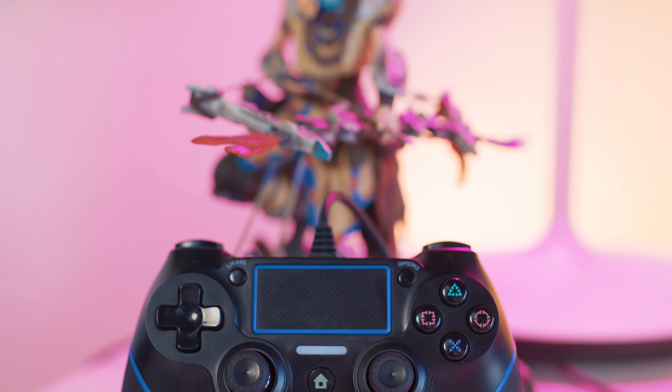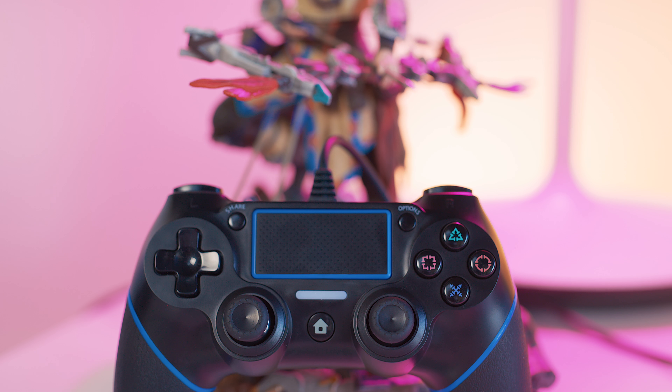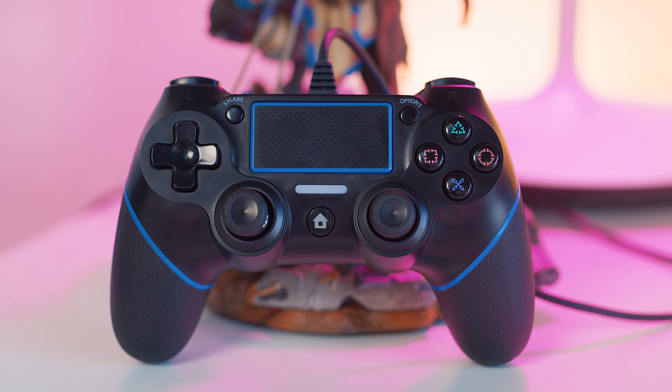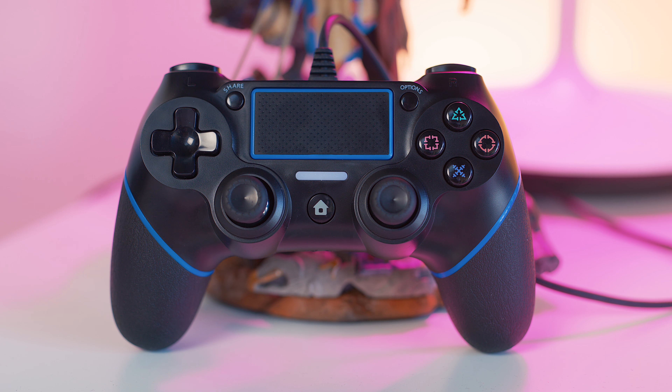This is actually one of the ones that had higher reviews on Amazon, which is why I checked it out and bought it. I did read good reviews, but I still went in with kind of a negative mindset — it's unlicensed, it's probably gonna be weird — and while it does have its downsides, it's actually surprisingly a really good controller.